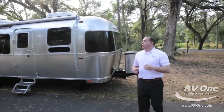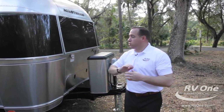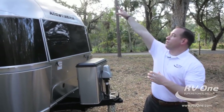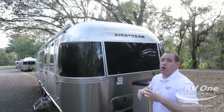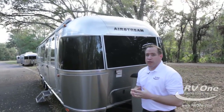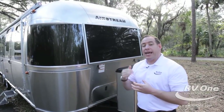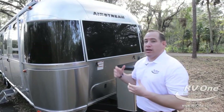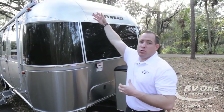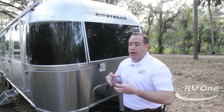Swinging up to the front here, most of the features I'm going to go over are true for all Flying Cloud models across the board. Starting off at the roof, you're going to notice it has an upgraded white enamel roof. That's going to make it more reflective to the sun, giving it a seven degree lower ambient temperature inside the coach — a lot cooler. With the white enamel roof, you're not going to get the black streaks that you would on a traditional box trailer.